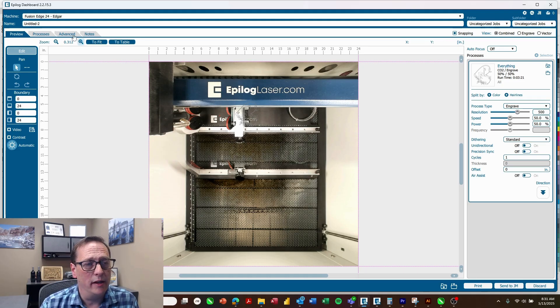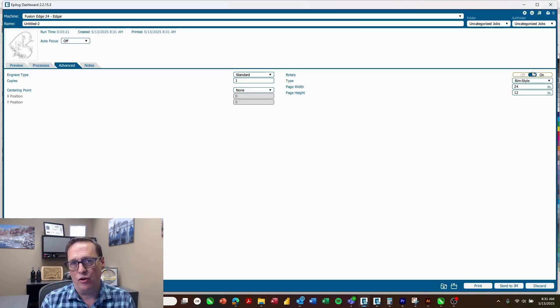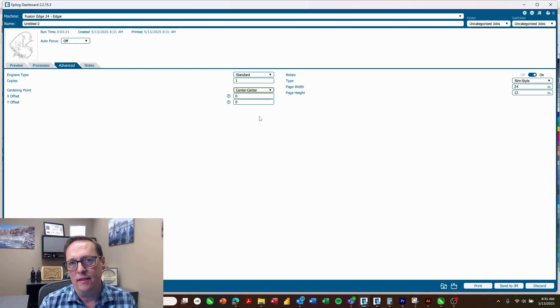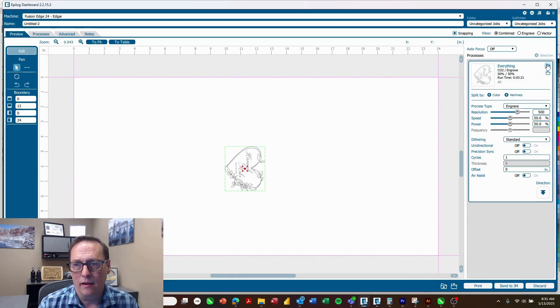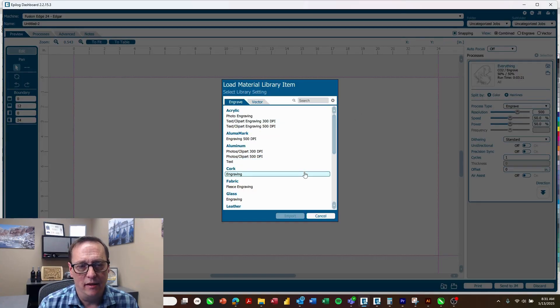Now in the laser dashboard I just need to go into my advanced tab. I'll turn on the rotary attachment, which is going to turn off the camera because it's not really useful for this type of project. Then for centering point I'll choose center center — this is the easiest way to make sure that you've aligned your artwork. Finally I'll just import my material settings, coming down to glass engraving.